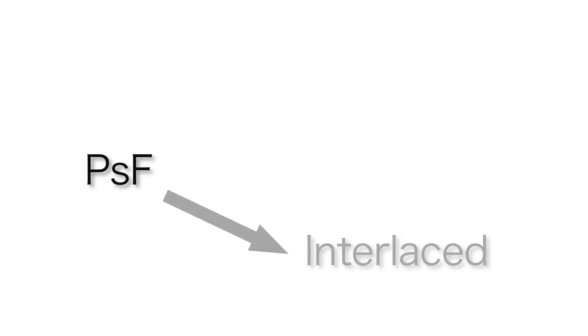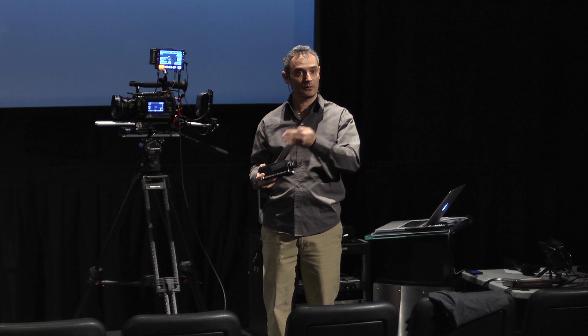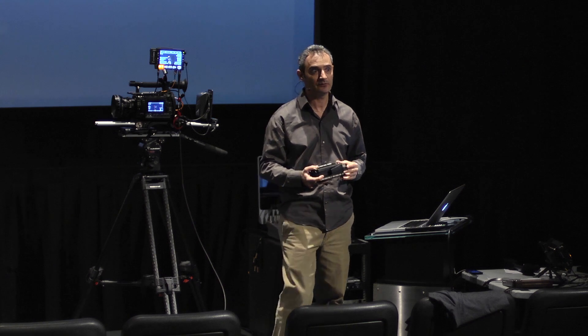We can also do PSF to interlaced to progressive conversions, which is neat, because often cameras are outputting PSF because they've been designed to work with external monitors. And most monitors are not happy with progressive signals. So we can take that PSF signal and actually convert it back to progressive without any artifacts. So it's a pretty powerful tool.